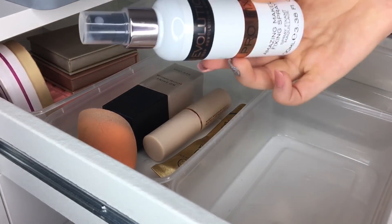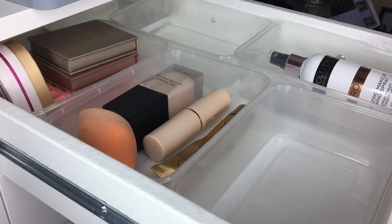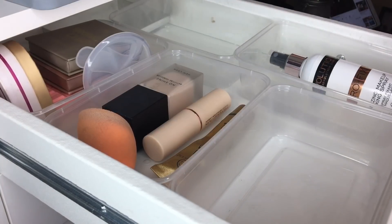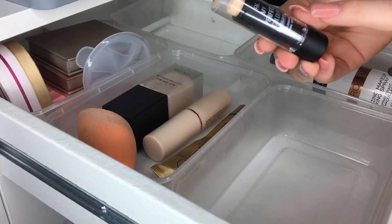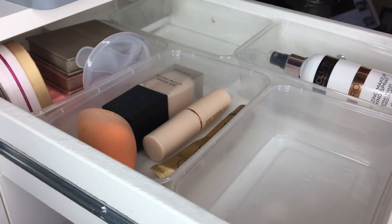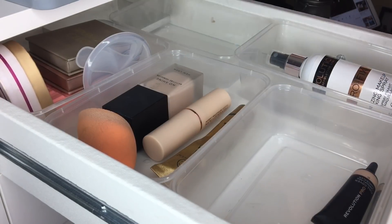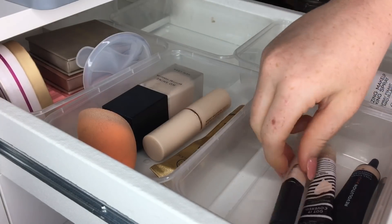Definitely keeping my Revolution Pro Fix and Spray in my priming section. If you've got any good mattifying or dewy primers, let me know in the comments! I've also got a mixing tray which will come in handy. For concealers, I'm giving away the Primark one to my colleague since we're the same shade. I'm keeping the Revolution Pro concealer — it's really, really good — the Lottie London Got It Covered for my eyes, and the Primark My Perfect Color.